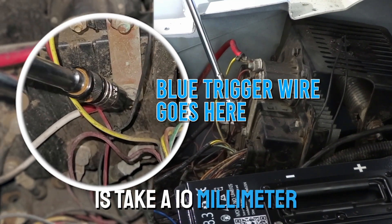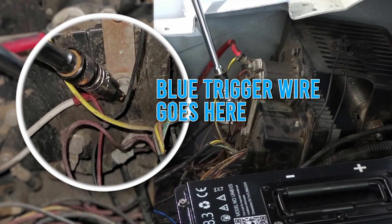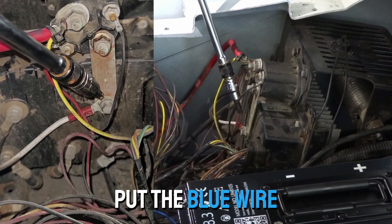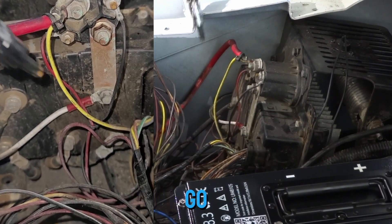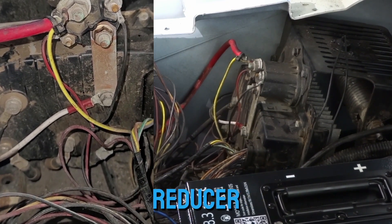What you do is take a 10-millimeter socket, take this bolt out, put the blue wire off your Rhino reducer on there, put your white wire back, put your bolt back in — you're good to go. That's where you get your trigger power from for your reducer.